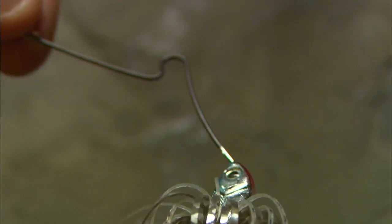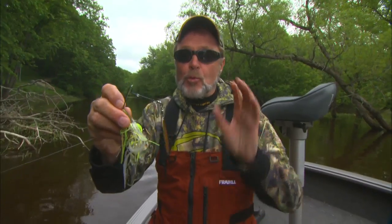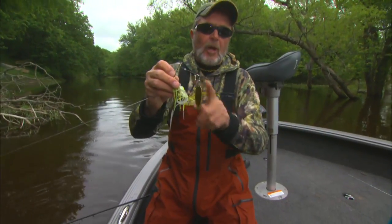In this case it's a willow leaf — a Terminator, a titanium spinnerbait — willow leaf with a small Colorado. Sometimes in real clear water I'll go double willow leaves.